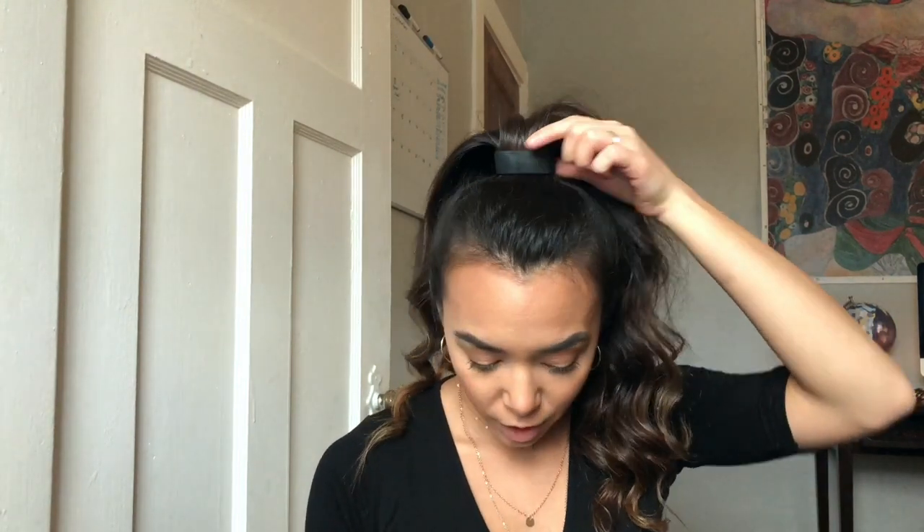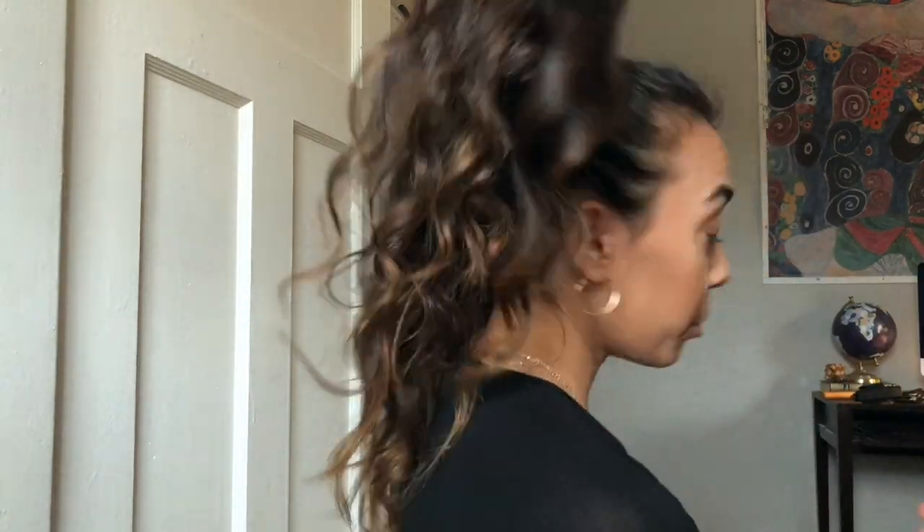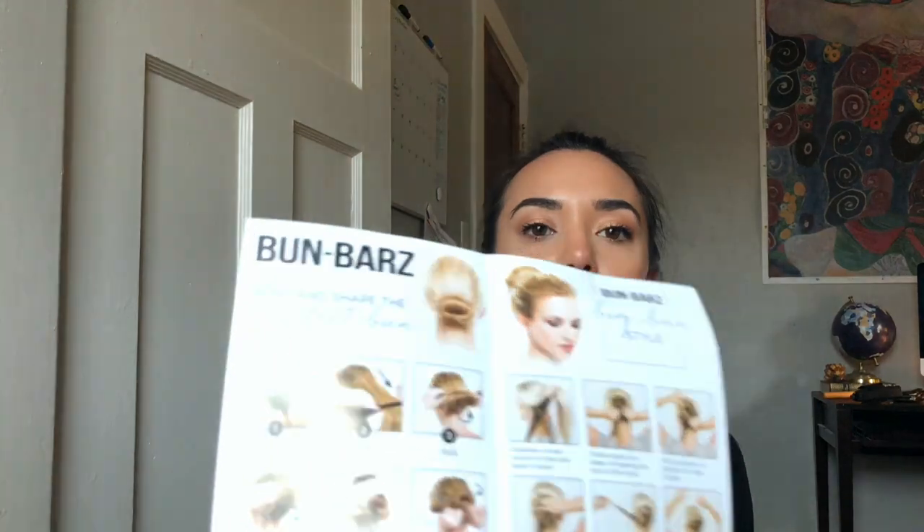It's super affordable — only $20 for the Ponyo and also the Buns Bar. As you can see, I have the Ponyo on right now. On the Instagram ad it was saying that it makes your ponytail look a lot cooler, it's supposed to stay secure, it's more comfortable than a regular ponytail, non-damaging and non-greasing to your hair, and it's supposed to make your ponytail look a little bit more fuller.